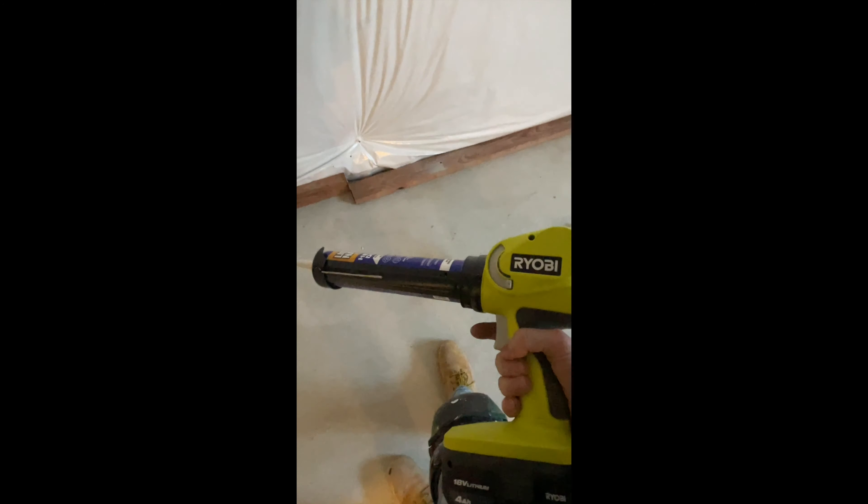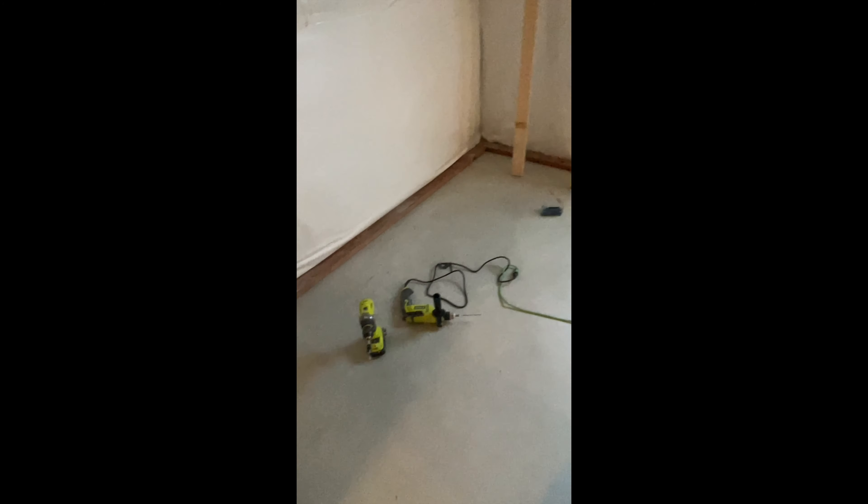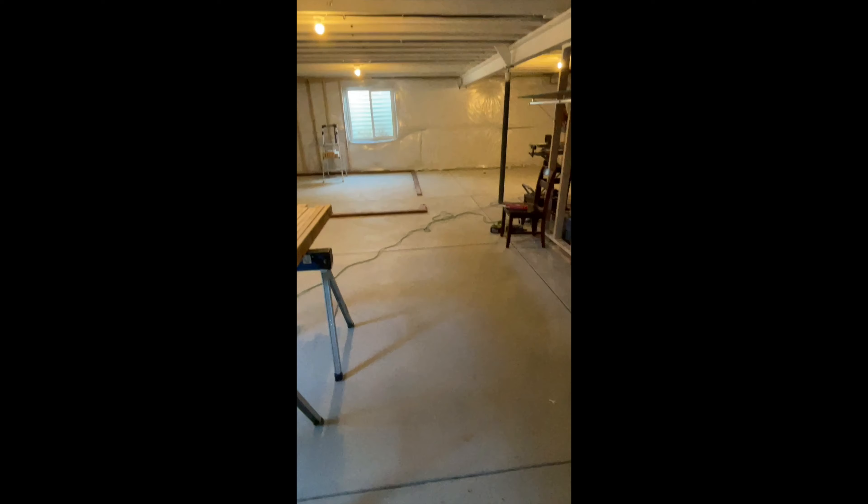One thing to know about this is that it'll actually run out pretty quick on its max settings. So if you're doing something like this, you gotta have quite a few of these tubes — this is just a 10-ounce. If you're doing multiple base plates, you're going to need a bunch of those. But that just shows you how much it's doing on its max setting.